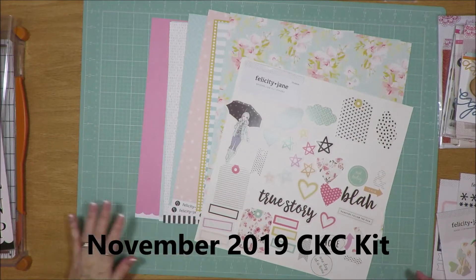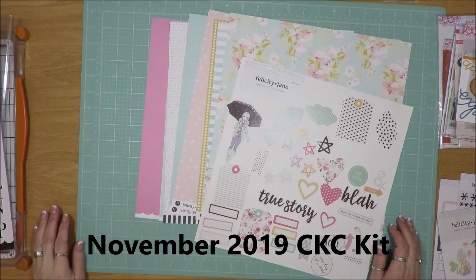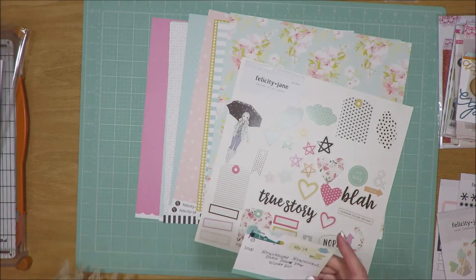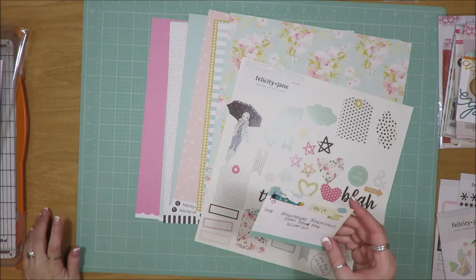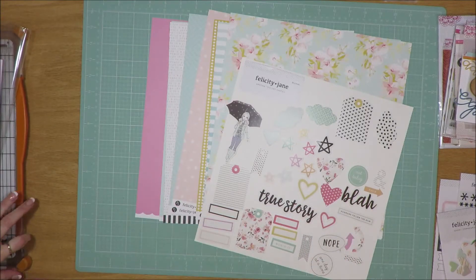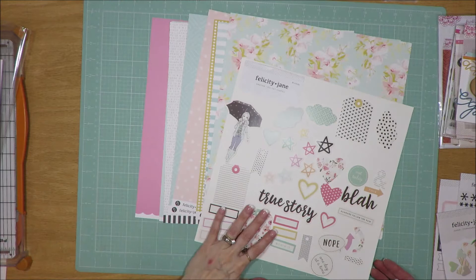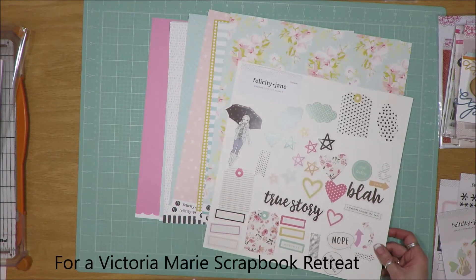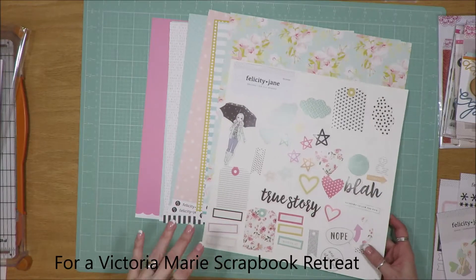Hi friends, this is Julia. I'm here to share my November 2019 Counterfeit Kit Challenge Kit. This kit was inspired by a Dutch online shop called Scrap Delight Scrap Winkle, and it is their winter kit. I'm pretty sure it's for this year. I have this kit that was curated for a swap that I went to as a goodie bag selection.